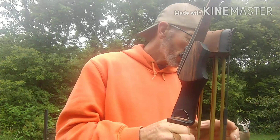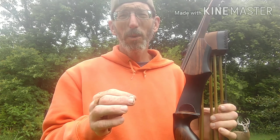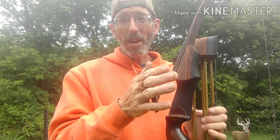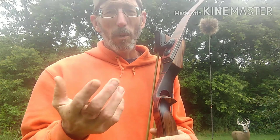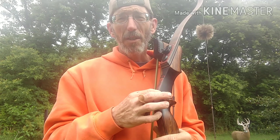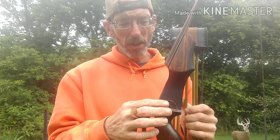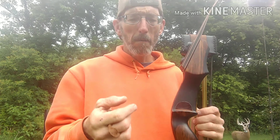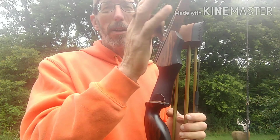There are only a few things you can tune on a bow, one of which will be your side plate thickness. If your arrows are just flying off left or right with barely any wobble, you can adjust your side plate thickness. By changing your side plate you're trying to find basically the center shot — where your arrow will fly straight to where you're looking.